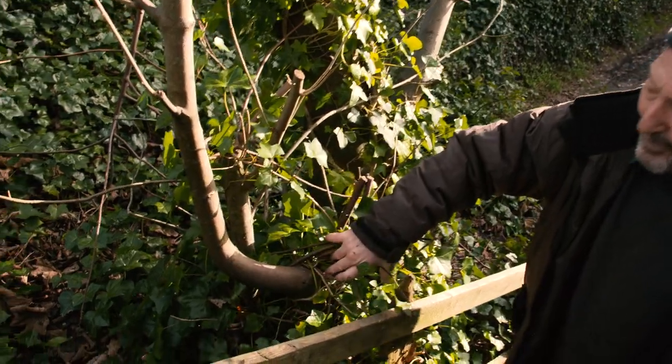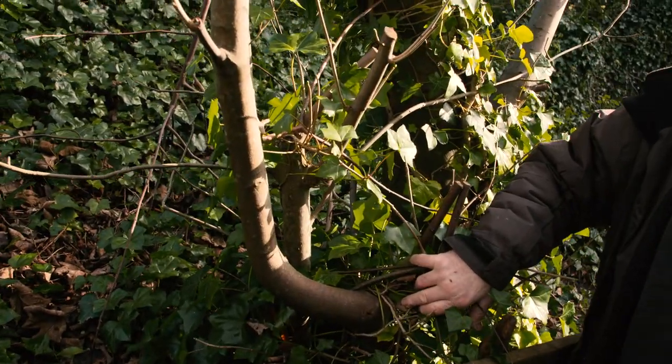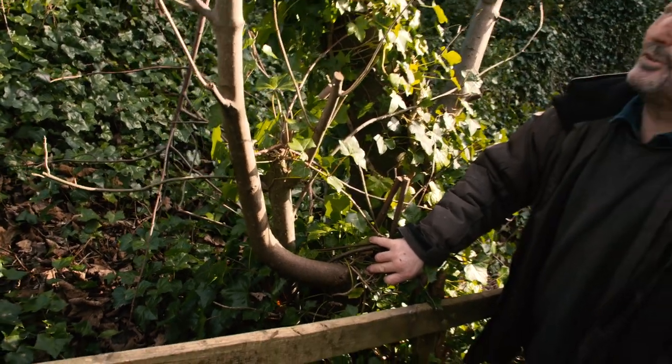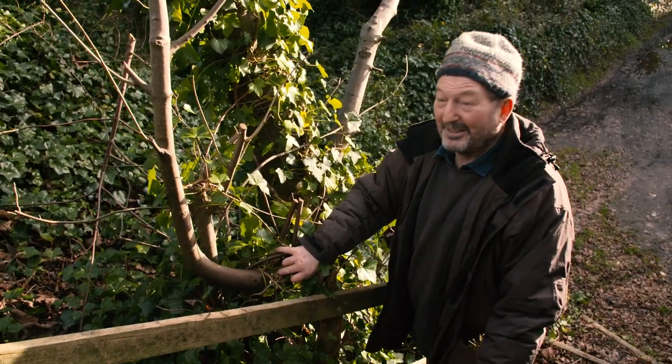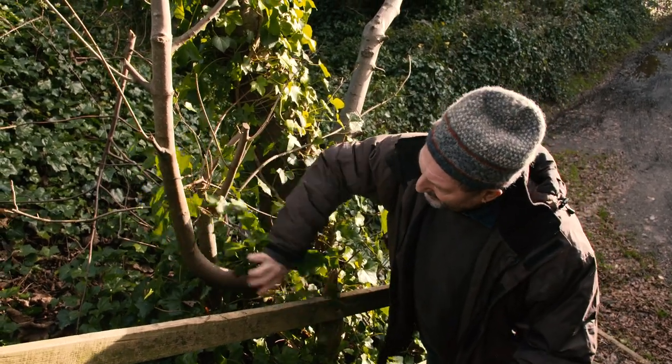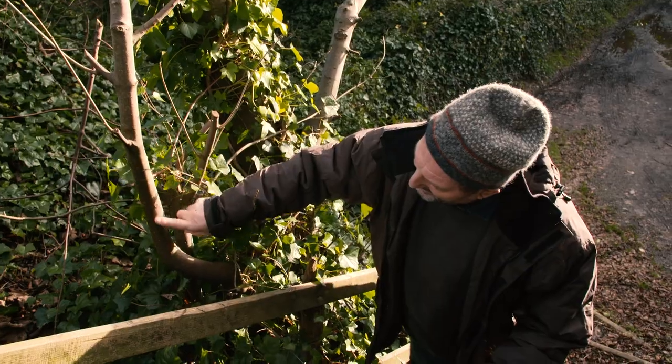This fella here would be the perfect candidate for a kamig stick, except for one thing — it's still growing. It's still a good, vigorous growing tree and so I wouldn't cut that one, but you can see how the grain would run nice and clean through that.